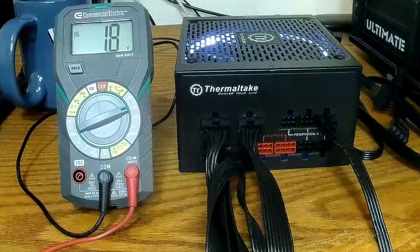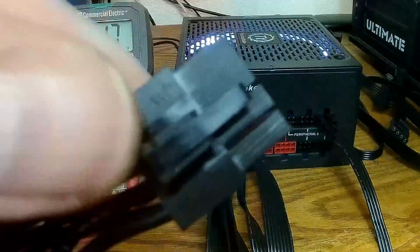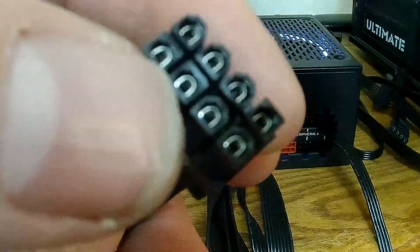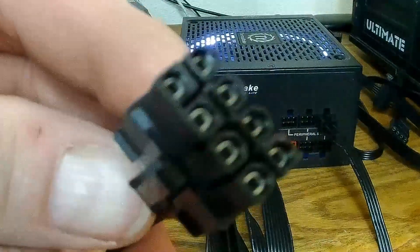Looking at my PCI Express cable, there is a solid plastic piece between these two pins right here. No big deal — that can be cut out with a razor blade.